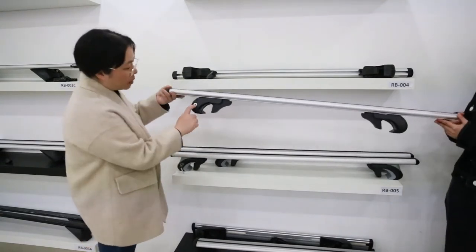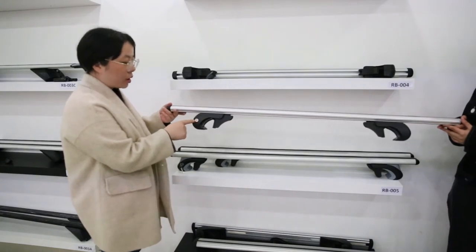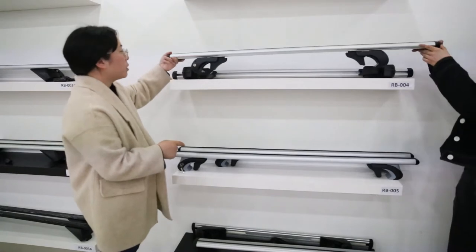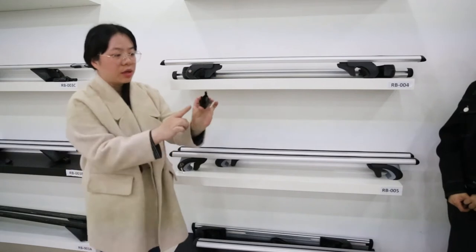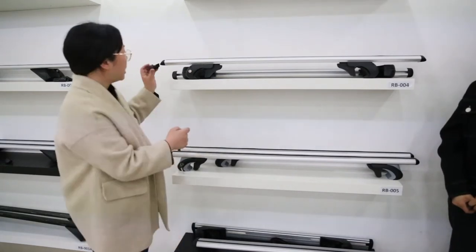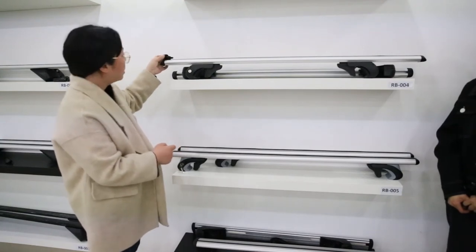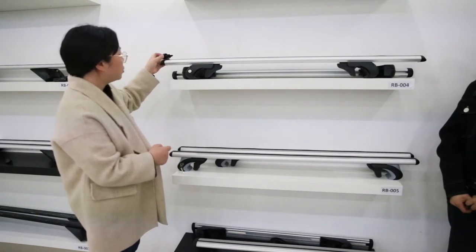On the base part it has locks — it can lock onto your car and keep it from theft. You can see here we have a special design of the end caps. They have small hooks here which keep the caps on the product very stable so they will not be easy to lose.